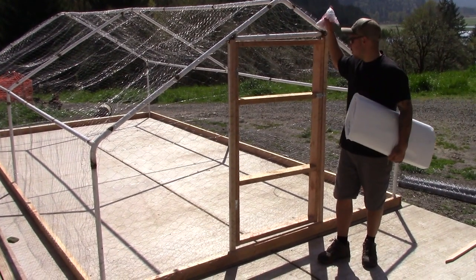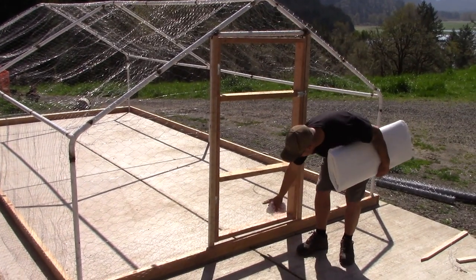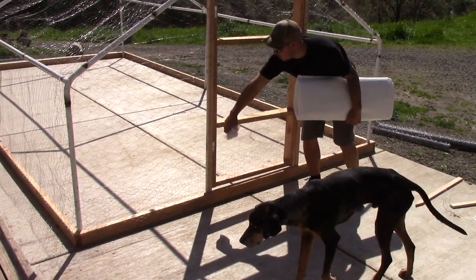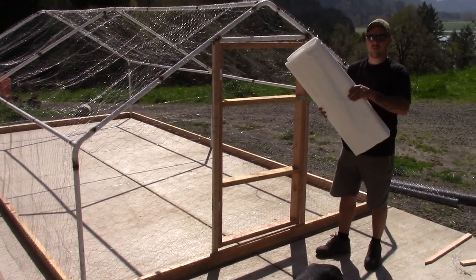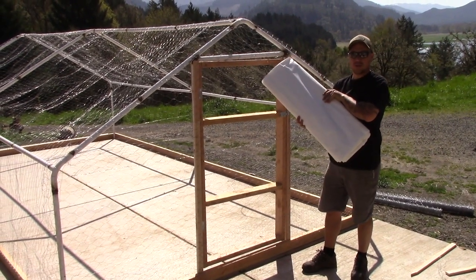We got the whole thing covered in chicken wire. We did two-inch for the majority of it, and then we did a one-foot tall section with one-inch holes just along the bottom. Next step is putting the tarp roof that the carport came with on.